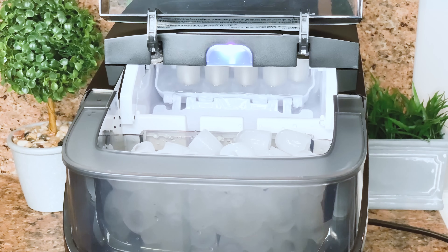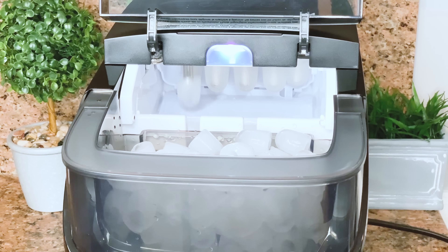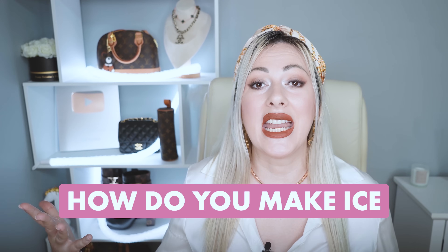I am a huge fan of GoveeLife in general, and I absolutely love this ice maker. It's way better than everything else I used before. I will highly recommend you guys to check this one out. I truly hope this review was helpful for you. Let me know your opinion down below — do you chew on ice? What type of ice maker are you using now? Are you taking ice directly from your fridge or using an ice maker? Do you love ice in your drinks? Let me know how you like your drinks and how you make ice.